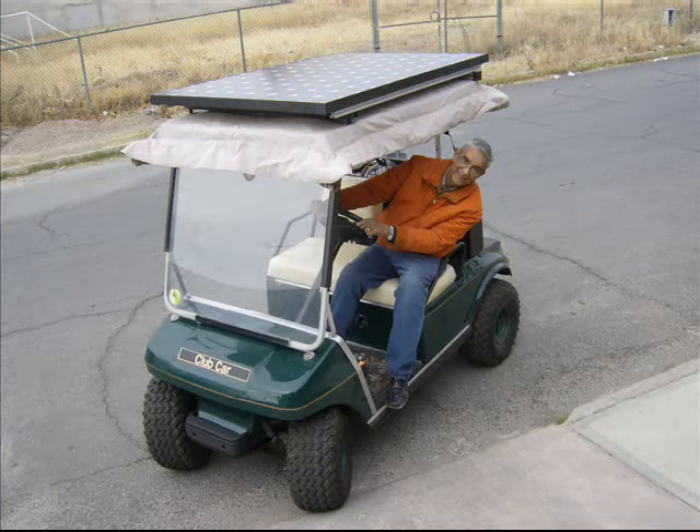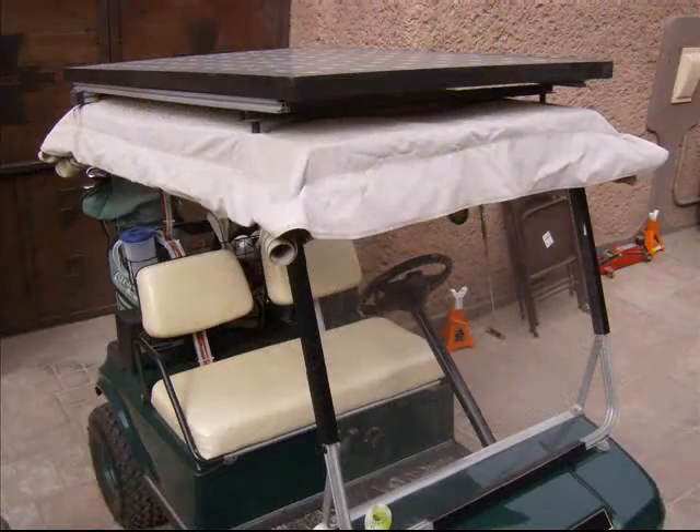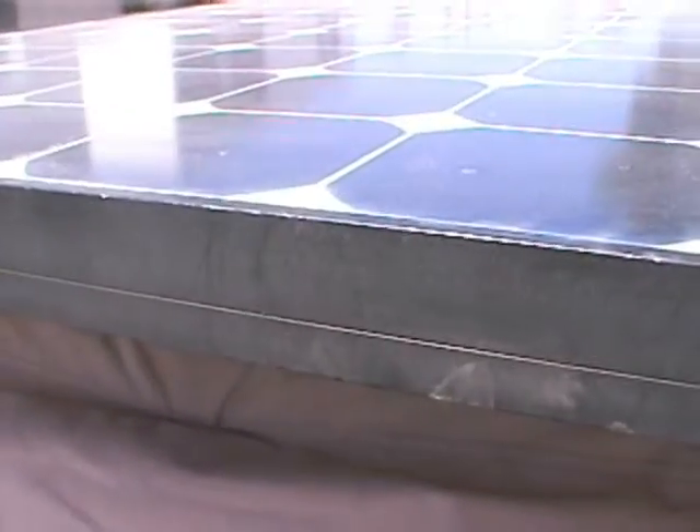In this brief tutorial, we will learn how to install and connect a solar panel on a golf cart, obtaining the necessary energy without ever using a utility connected charger.